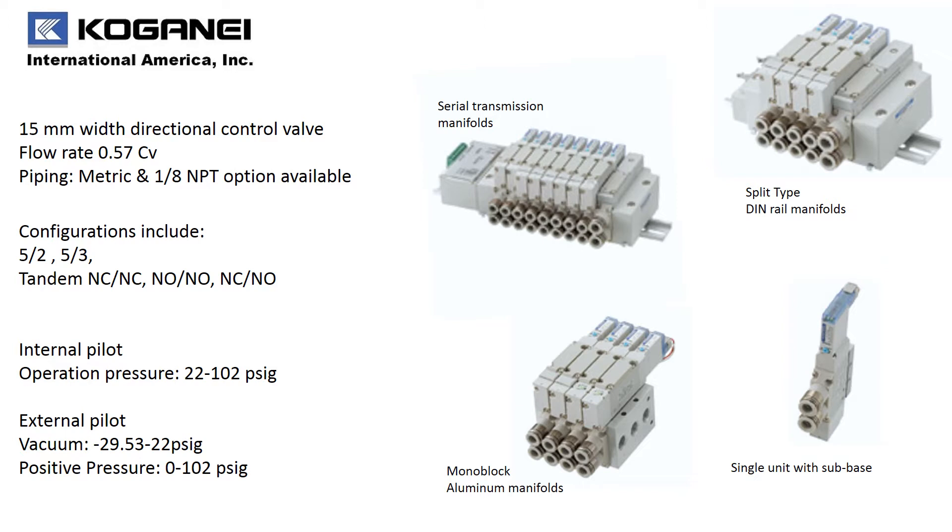Configurations include a 5/2, 5/3, and three different styles of tandem three port valves. Internal pilot manifolds offer operation pressures of 22 up to 102 PSI. External pilot manifolds offer vacuum 29.53 inches of mercury up to 22 PSI. Positive pressure can handle 0 up to 102 PSI.